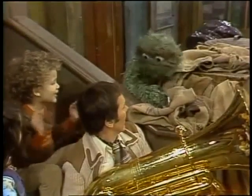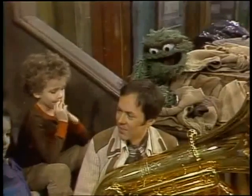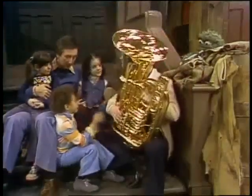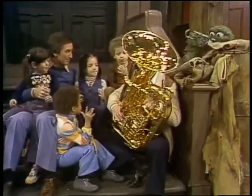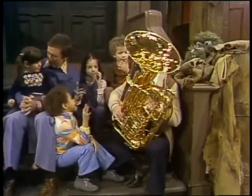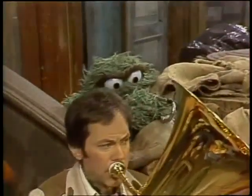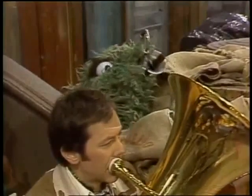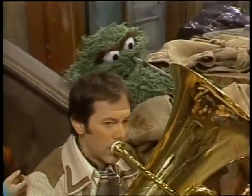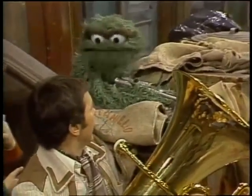Maybe I could kind of sit in there with you, Chuck. What do you think, Bob? Yeah, all right, sure. Should we let Oscar play? Yeah, why not? Okay, we'll do our bass line again. I didn't feel like playing much, I guess.